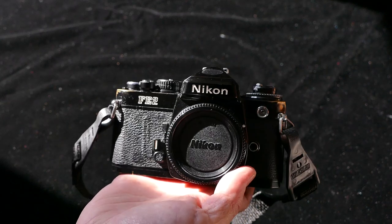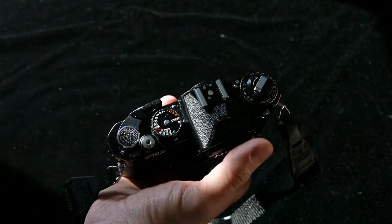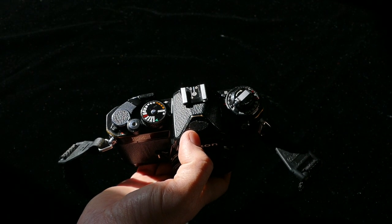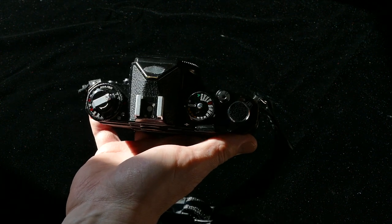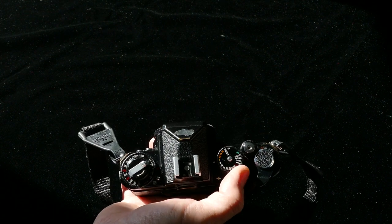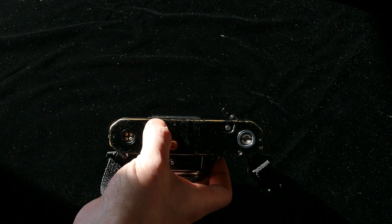I wanted one of these for a while. I had an FM2 back in the day and an FM before that. I liked them both, but they're not exactly spontaneous shooters. When you go to an FE or FE2 and get aperture priority mode, they can be a lot more spontaneous — shooting outdoors with your family, you see it's a bright day, set it to F11 and let it ride. All you have to do is focus and shoot, almost like a point-and-shoot. The problem with this one is I bought it from Used Photo Pro online — Robert's Camera. They have a warranty, so I paid a little extra instead of gambling on one from a private party. I sent it back to Robert's and cashed in on their warranty, and they fixed it.